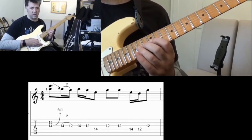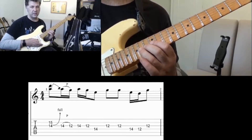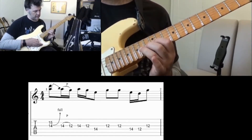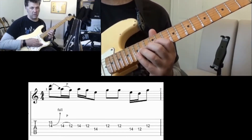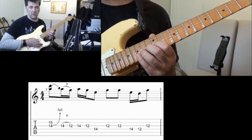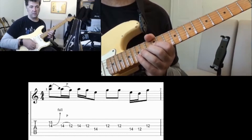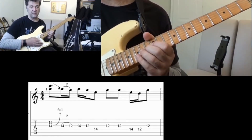I'm starting on the third string fret 14, holding that down with my third finger, and also holding down string number two at fret 15. I'm going to play this as a double stop, but I'm going to bend the third string up a whole tone, so we're getting this kind of effect.